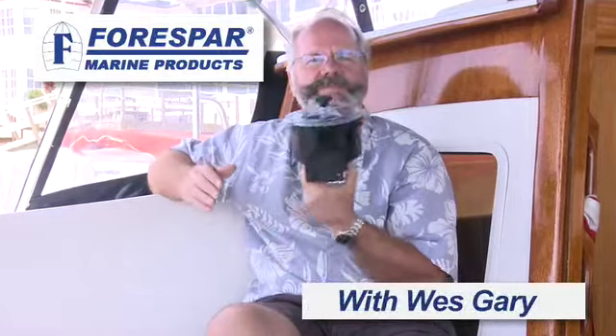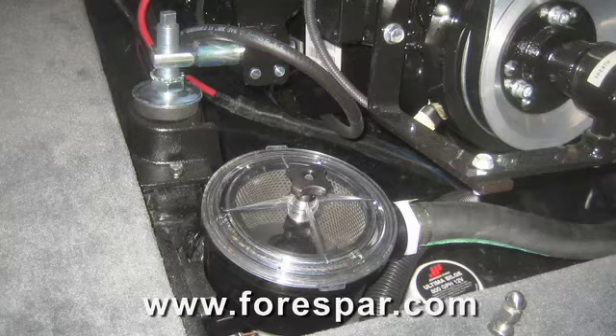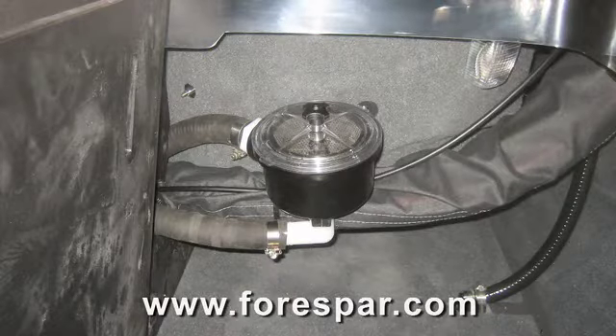Hi, I'm Wes Gary, and this is the 4Spar Marlon Raw Water Strainer. It comes in one size. It's compact, lightweight, and the body will never corrode because it's made of Marlon. It's ideal for engine intakes, generator intakes, and any equipment that requires a pre-strainer.